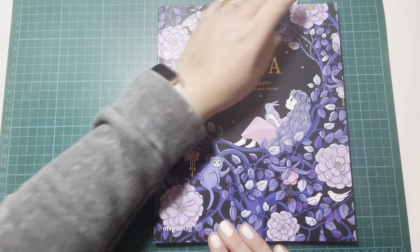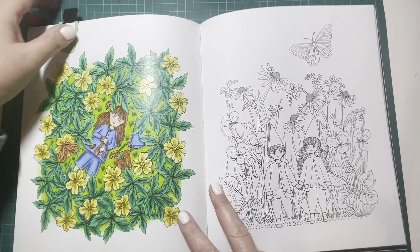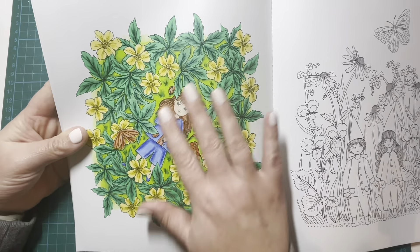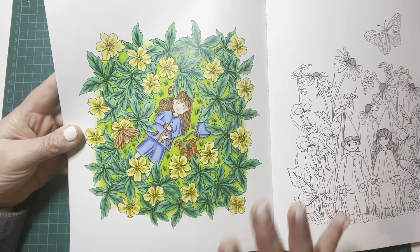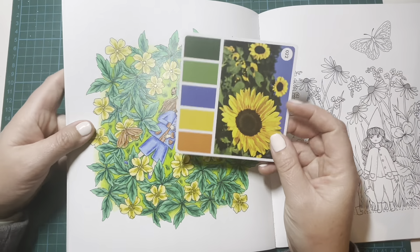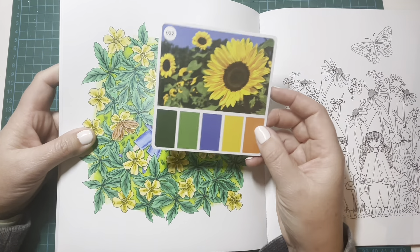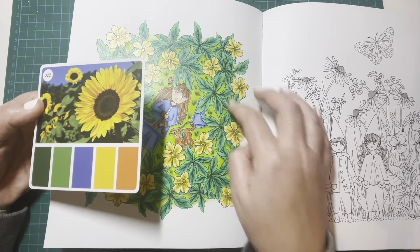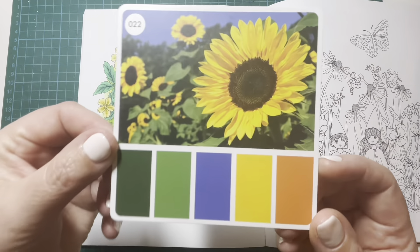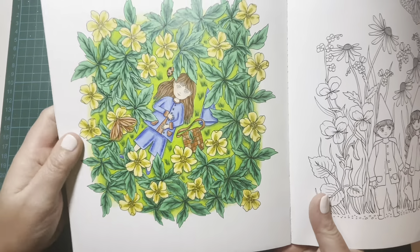Next up I have Luna by Maria Trolle. This was another buddy colour, this time with the lovely Dana from Dana's Colouring Obsession. I'd shared the page on my plans video for March and Dana contacted me and asked if she could join in — it's always a pleasure to do a buddy colour with Dana. I chose a colour palette from my Sarah Renee Clark colour cubes — it's got orange, yellow, blue and two shades of green — and I pretty much went with that for the page.